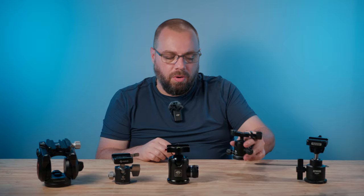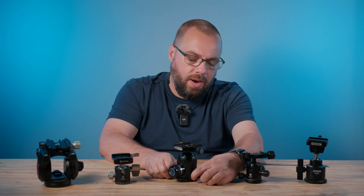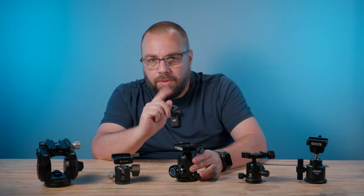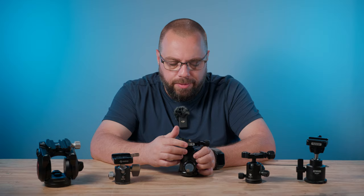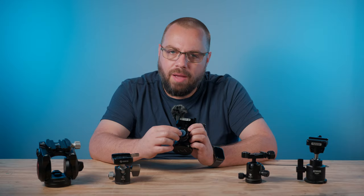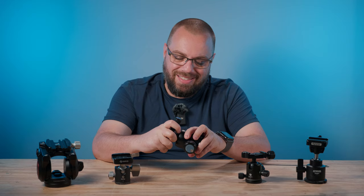Next I moved on to the Searay K30X, a bigger ball head with fewer controls. I thought it was going to be a good solution — one knob on the back for panning, another for the ball head. But the problem was this tiny screw on the side of the main knob that controls the tension. Whenever I was out and about, I'd somehow end up bumping it, and over time it would tighten more and more. By the time I got to my destination, there was almost no movement at all — an absolute pain.